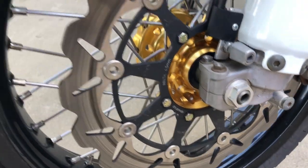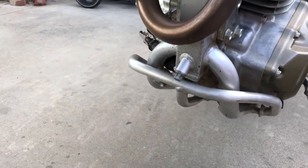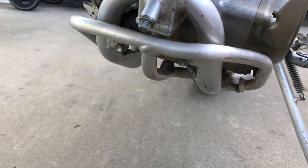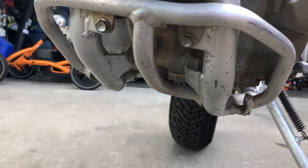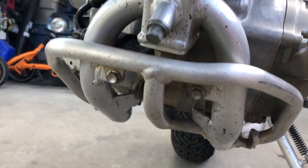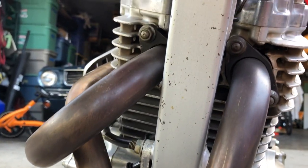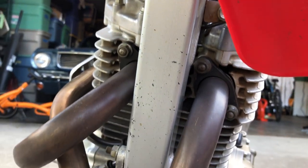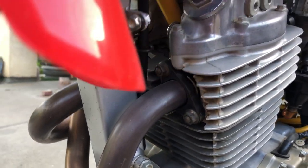That's the spacer for the stock XR front disc brake caliper, spacing it out to fit with the big rotor. I did a lot of trail riding with this before putting it on the street, so there's a little bit of wear underneath — some paint chips from rocks. We mostly did fire road riding.